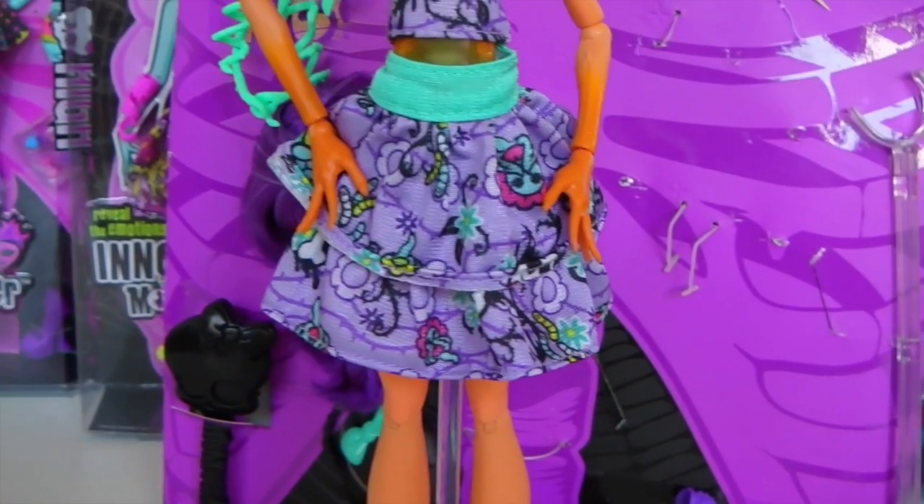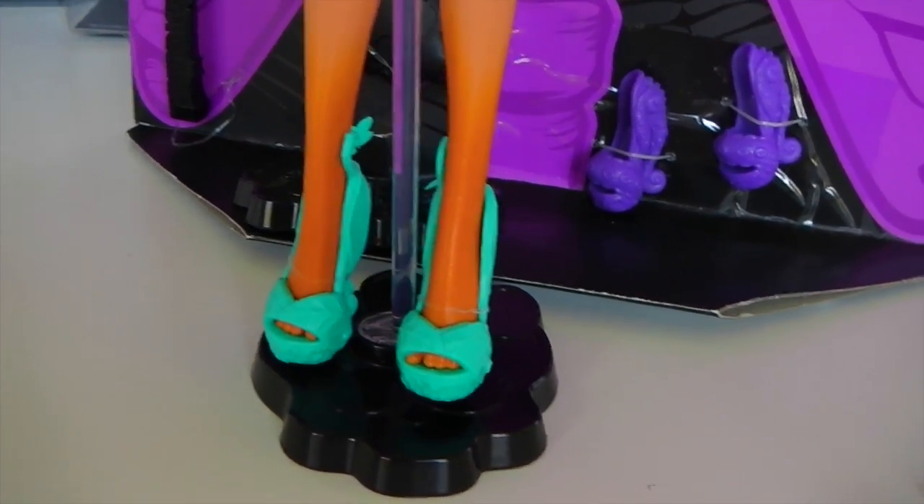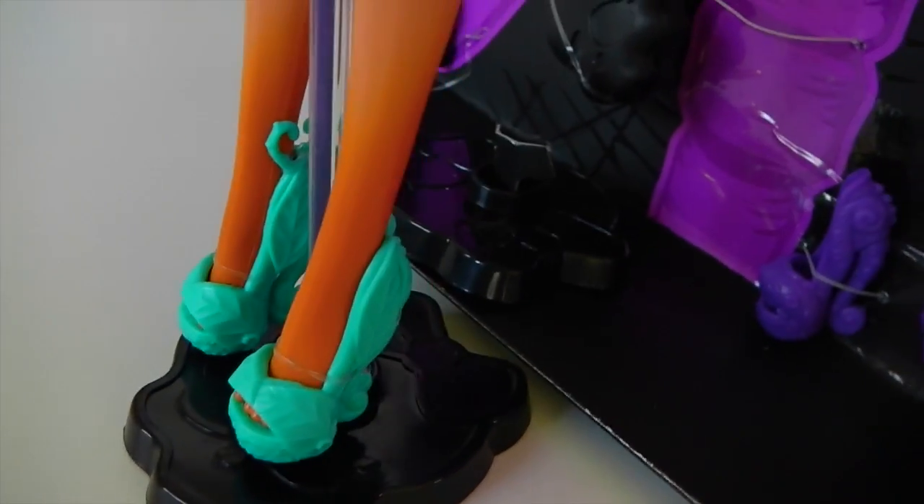And again the skirt is purple with the same designs on it, and it's two layered. Coming down to her shoes, they are green and they are plant-like. They have leaves and vines on them.